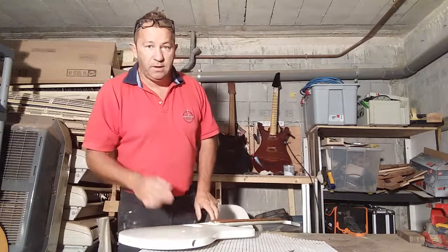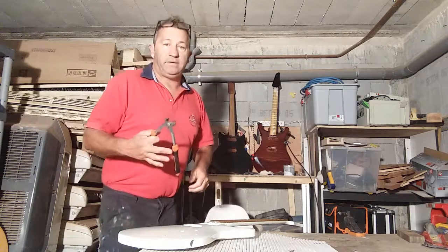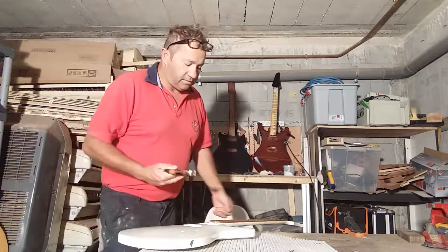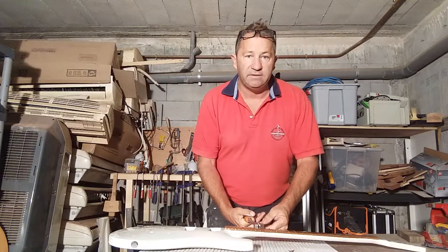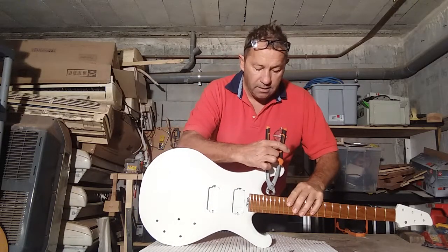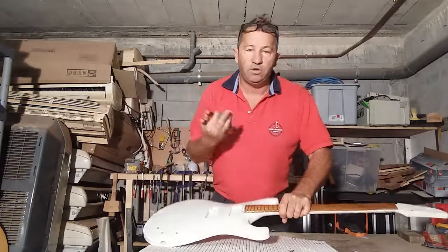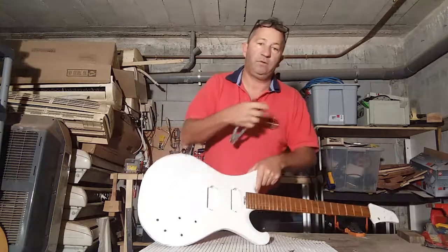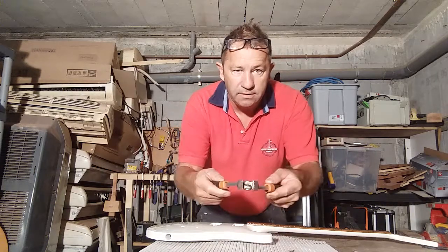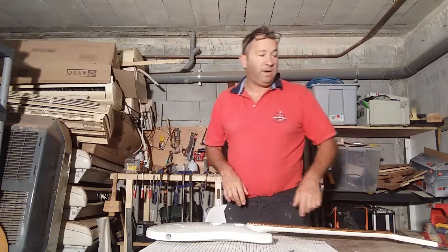I'll show you how I trim the frets with my trimmer. That's my homemade fret trimmer. I do it vertically - putting it on both sides of the fret like this. If you do it the other way you can crush the tang sometimes, and it looks ugly from the top - you get this distorted tang. So try and trim your frets vertically like that.